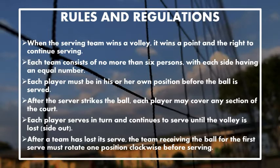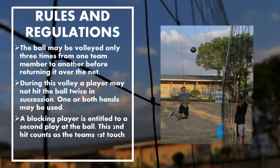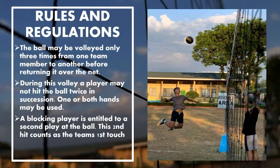Each player must be in their own position before the ball is served. After the serve, each player may cover any section of the court. Each player serves in turn and continues to serve until a volley is lost. After a team has lost its serve, the team receiving the ball must rotate one position clockwise before serving. The ball may be volleyed only three times from one team member to another before returning it over the net. During this volley, a player may not hit the ball twice in succession.